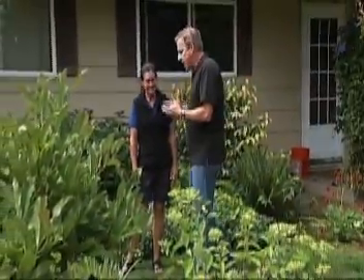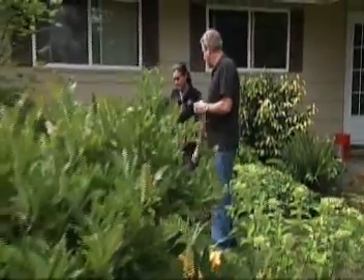Here's K2's Brian Wood. Water-wise gardening can be beautiful gardening. Take a look at what Chris Hollenbeck has done with her garden here in Portland. Chris, thanks for joining us. This took a lot of planning, didn't it? Yeah, it took a little.